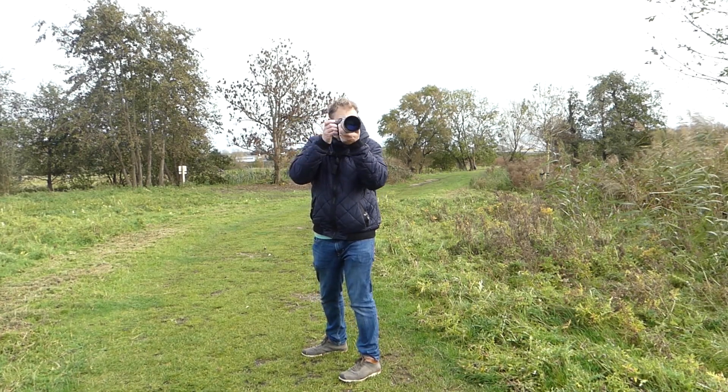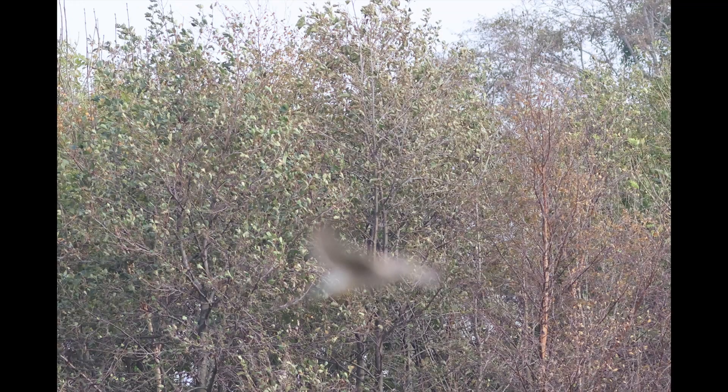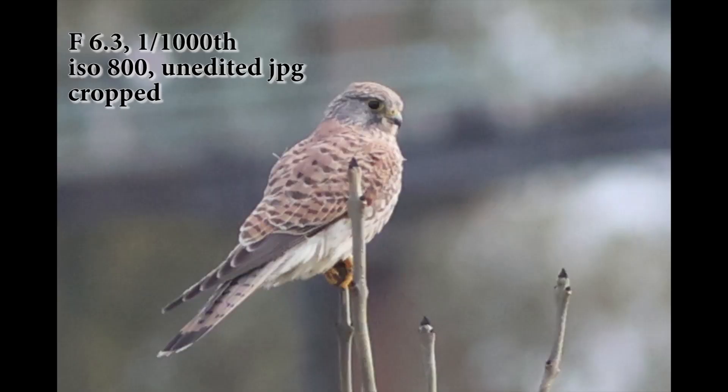In the distance I saw a kestrel hovering — I think over a vole — and then it dived. While it was on the ground I got a little bit closer, then the kestrel went into a tree. I was using the animal AI servo focus but it was getting mixed up with the tree, so I switched to spot focus and I think I got some fantastic shots of the kestrel sitting in the tree. Then it flew into another tree and I got more shots of that.